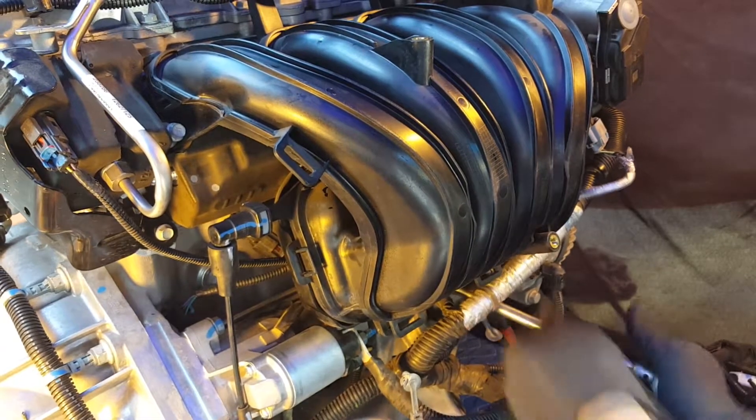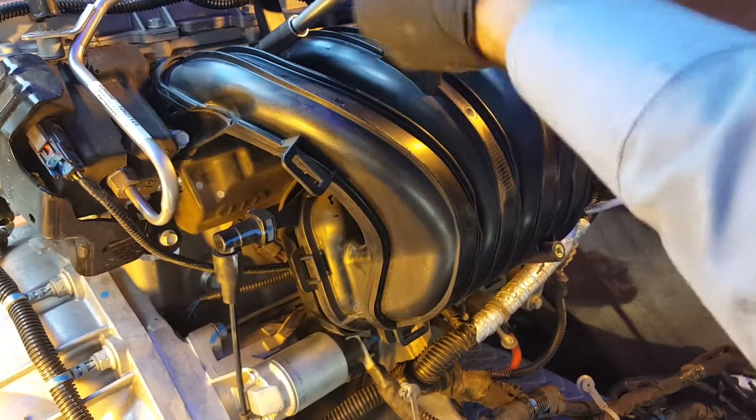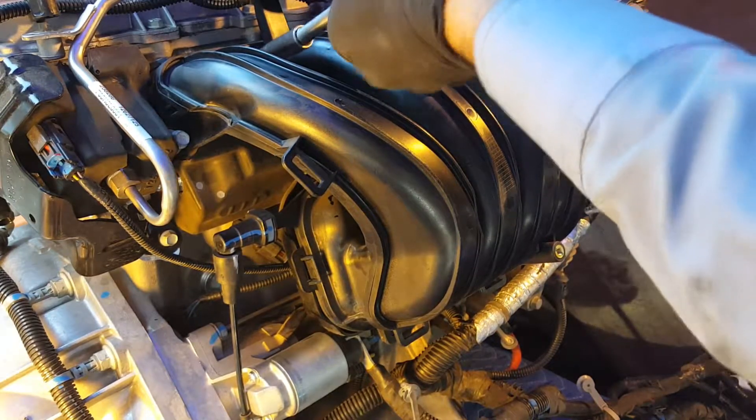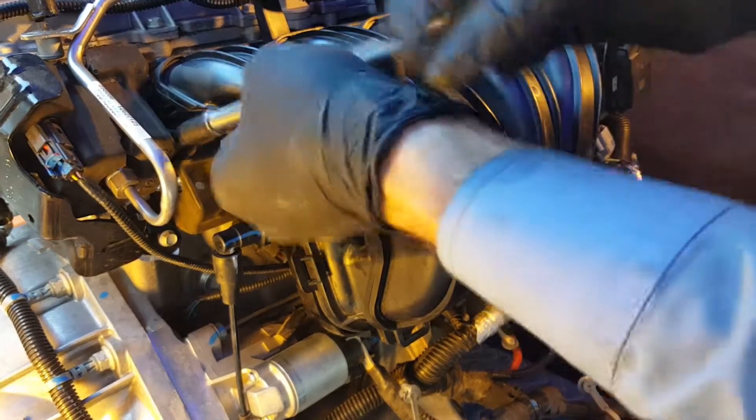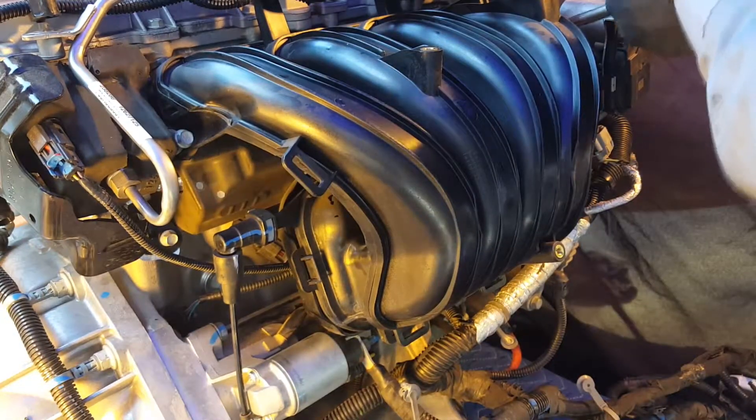Here is your pro tip: you do not need to try and separate these 10 millimeter bolts from the intake manifold as they will stay attached to their big brother. When you loosen them all the way up you will hear a distinct sound letting you know they are ready to go.